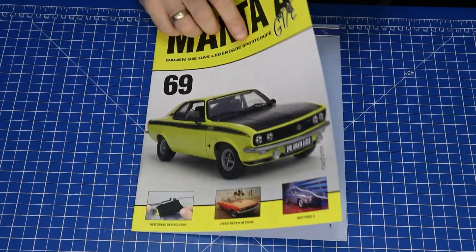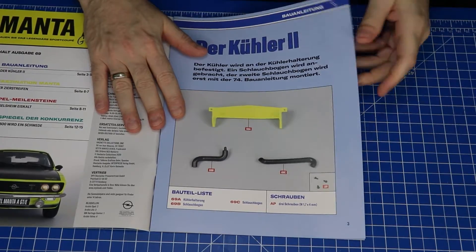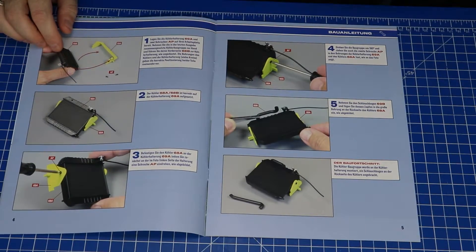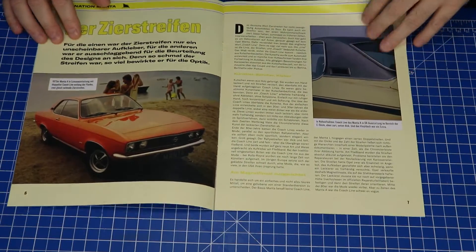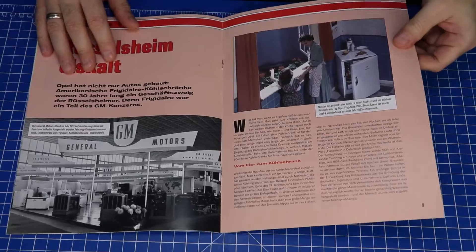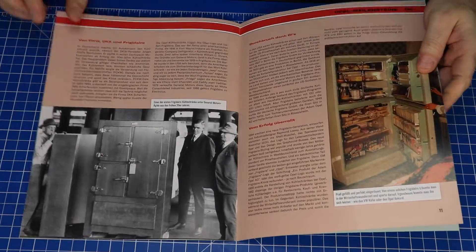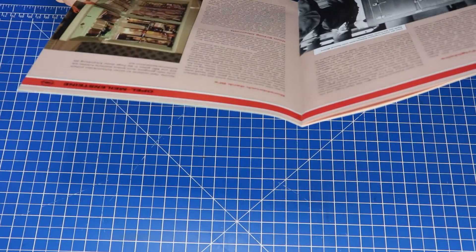So, liebe Leute, da ist die Ausgabe 69. Das sind echt wenige Teile, aber wir brauchen den Kühler vom vorherigen Heft. Jetzt habe ich es, und wir blättern wieder ein bisschen durch. Hier ein paar alte Autos, ein bisschen Geschichte... das ist ein Kühlschrank!